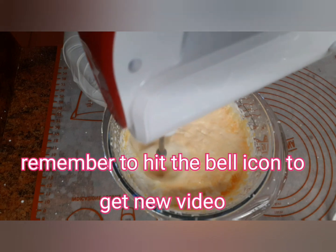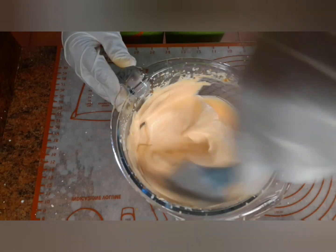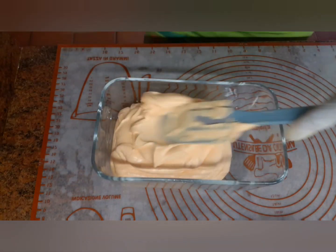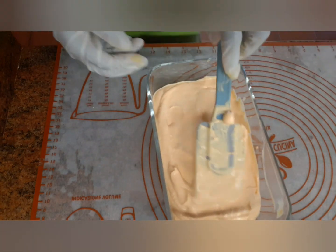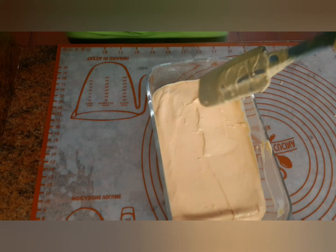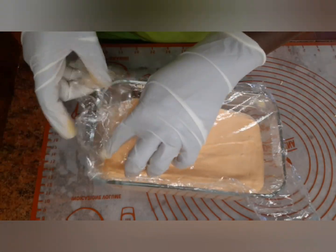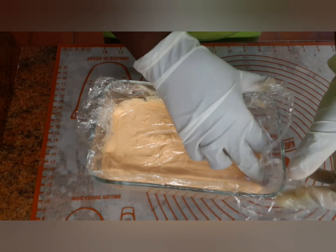Mix it well and put it into a container for the ice cream. Then put it in the freezer for five hours. After five hours, take it out and serve.